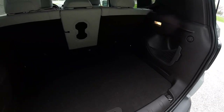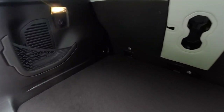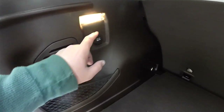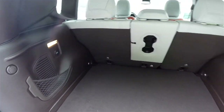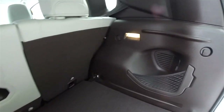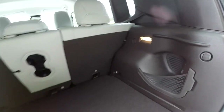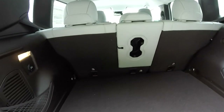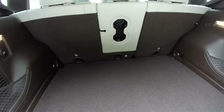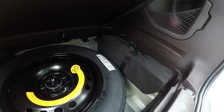Looking at the rear cargo area — it is very nice and spacious with a flat load floor. You have a couple of tie-down hooks, little storage nets, and a 12 volt power point illuminated on both sides. On the right side you have an additional storage net. Underneath the floor mat you have your temporary spare tire with jack and tools.